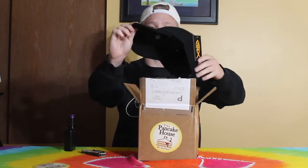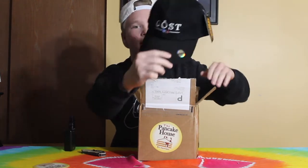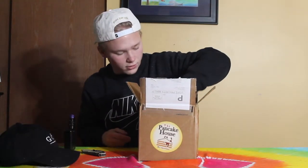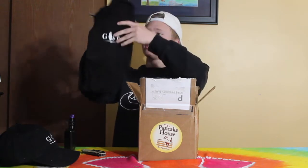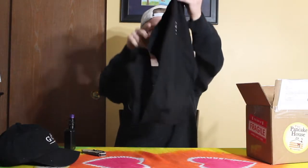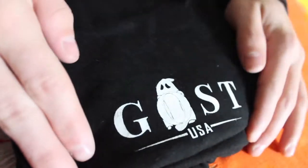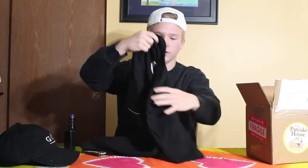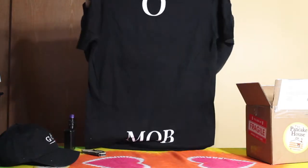There's a Ghost dad hat in here as well, and a Ghost t-shirt. It just says Ghost on the front with USA under it, and then on the back it has their logo — it says Mob on the back. It's a pretty cool t-shirt.